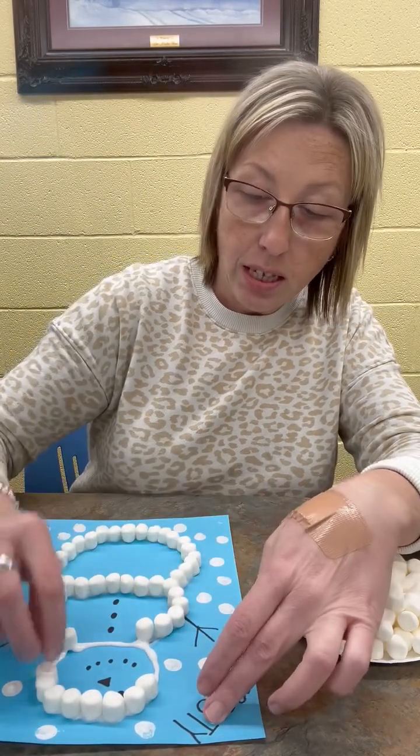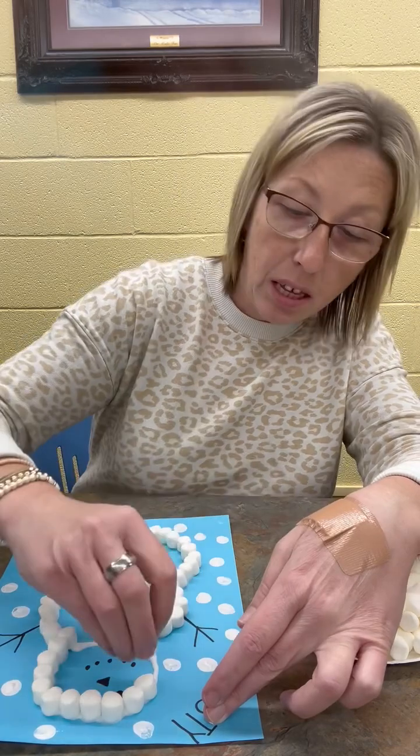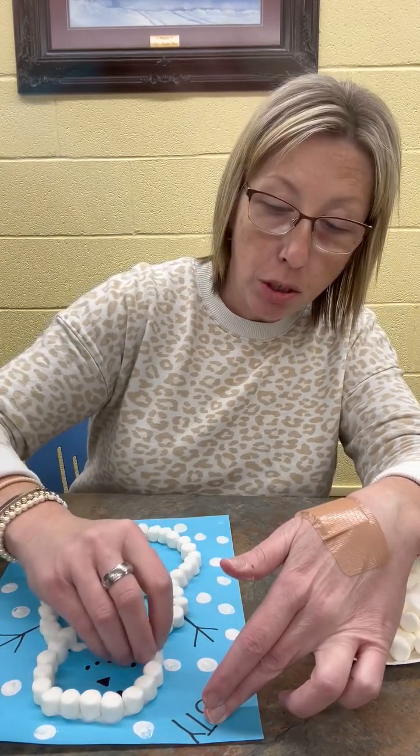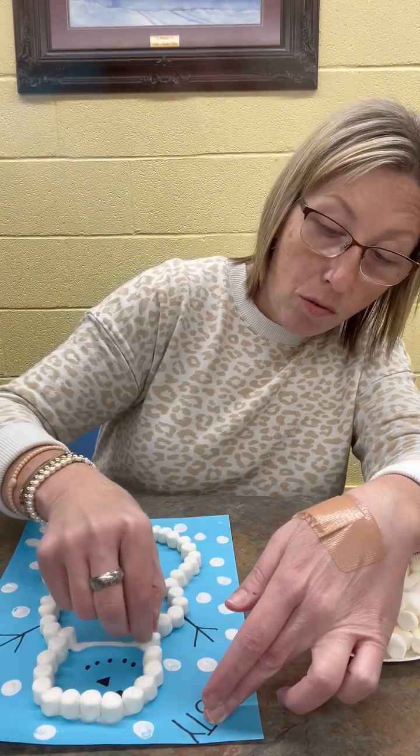Let it sit for just a couple of minutes. Maybe you can go outside and play, or you can help take care of something. And then when you come back, your marshmallows will be dried to the glue and your snowman will be ready.